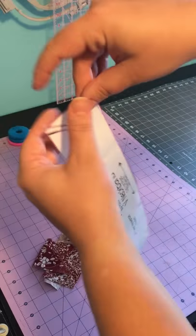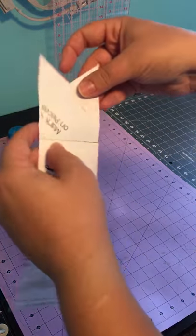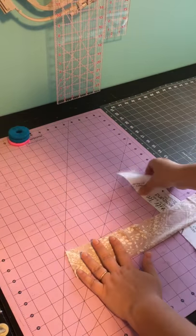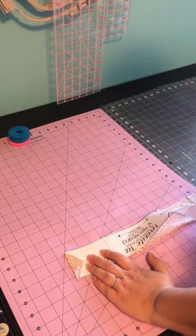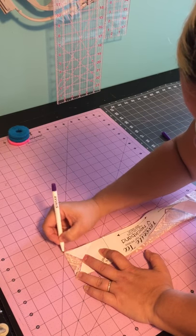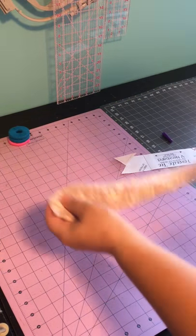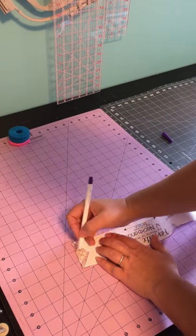Now I'm going to go ahead and mark my piece. With the wrong side up, take your piece and mark it with a fabric marker or tailor's chalk — whatever you're using that you'll be able to see when you're sewing. V-necks are not that scary.